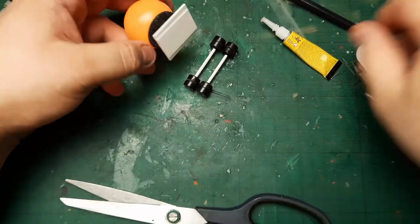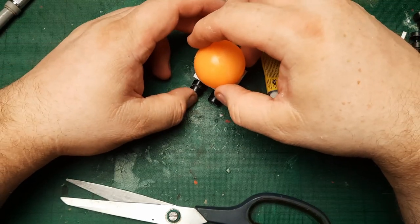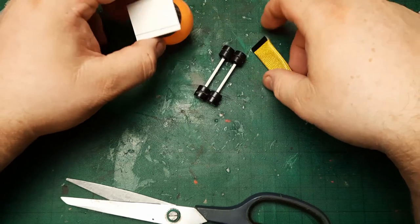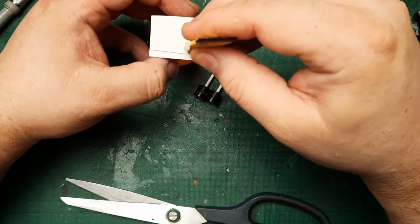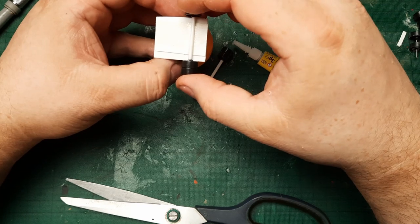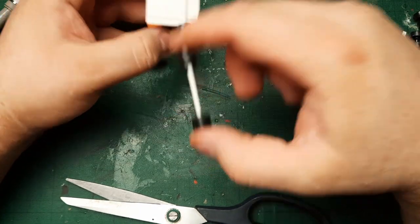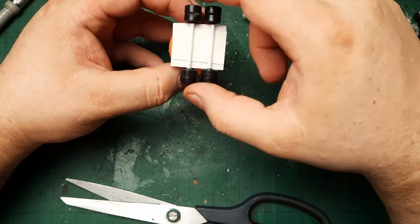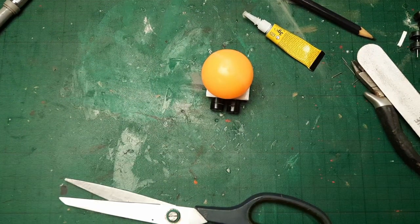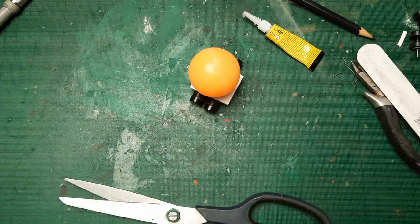So I have two giant axles and I remember that in the movie the two wheels were quite close together, so roughly about that spacing. Let's just glue the first one, and the second one just about not too far away from the first one. And here we have this little weird — what would you call it — cistern.